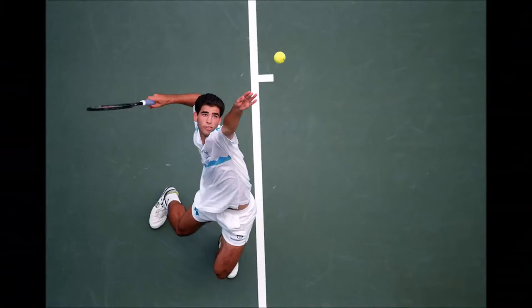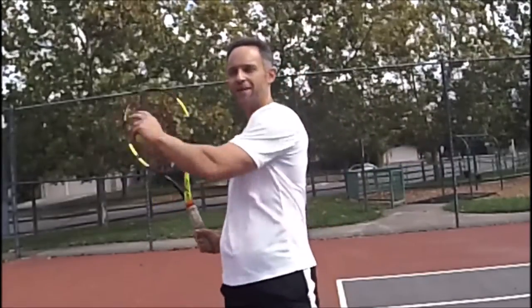But look at Sampras — he's back. This will allow you to really bring some good power into the ball. You're going to be transferring the power from your legs to your hips into your chest, which, now facing the back fence, is going to have a longer flight path to the ball. But it gives you more time to have your shoulders rotate into the ball and add power into that shot.